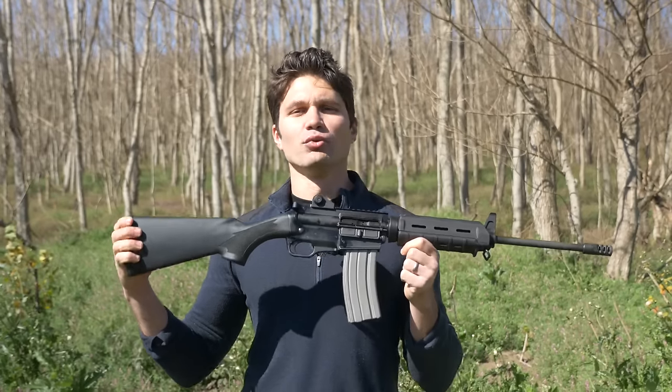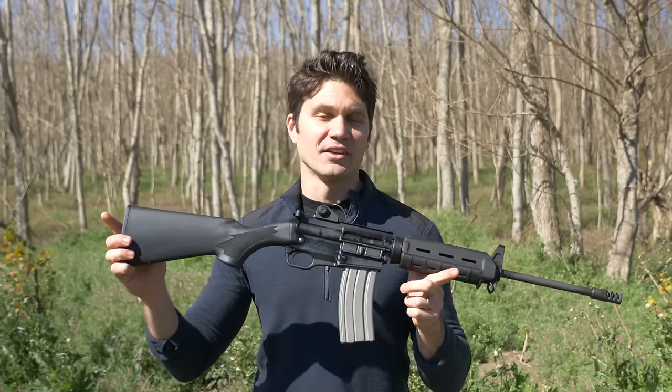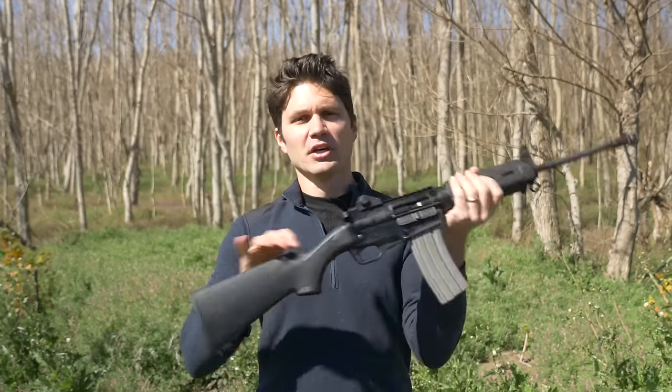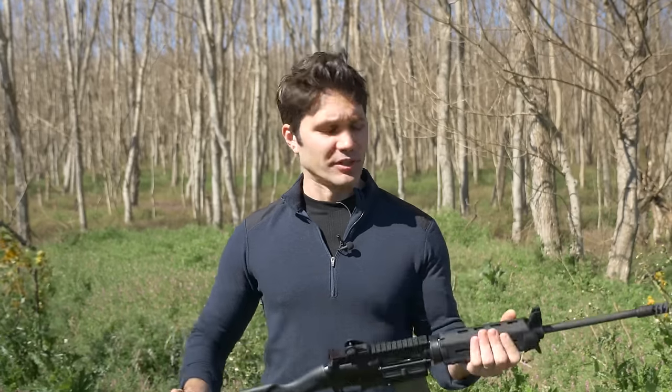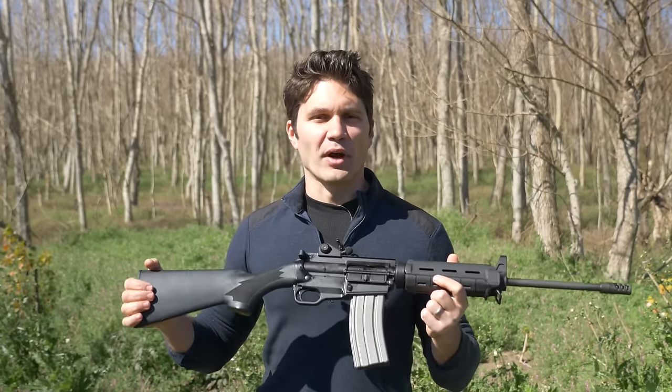For those of you in banned states who want the closest possible thing to the AR-15, this is it. Or just for guys who want AR capability in a less imposing sporting hunting-stock platform, this is also a great choice. Thank you to Ares for sending me this rifle, thank you to our subscribers and viewers, and thank you to our sponsor, Ventura Munitions. See you next week.